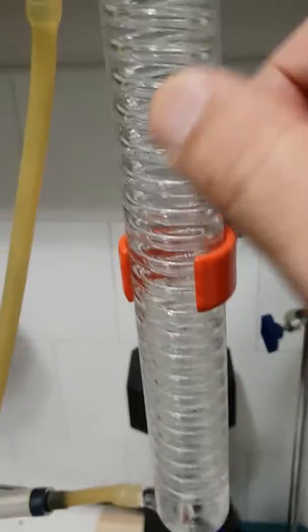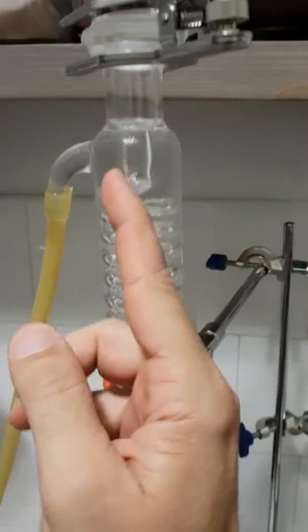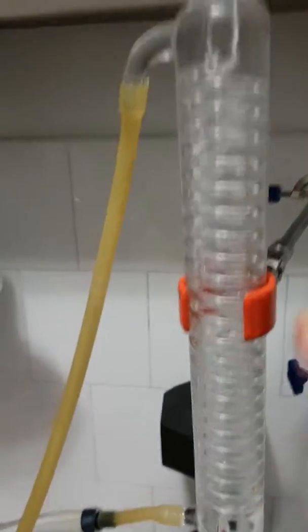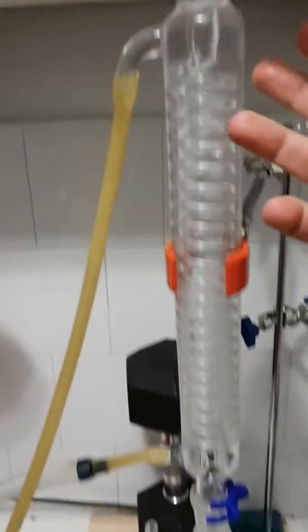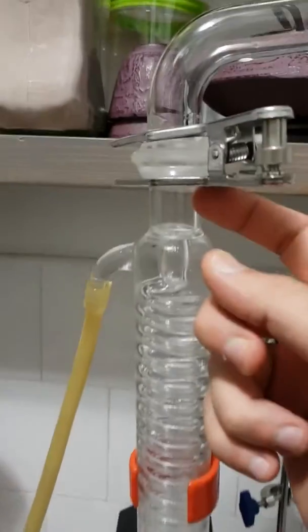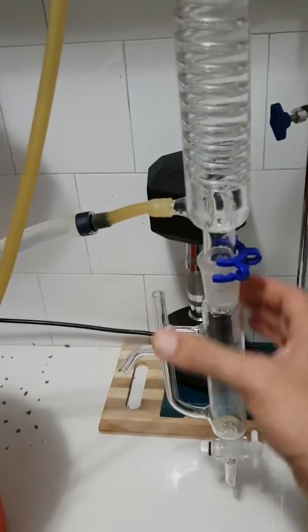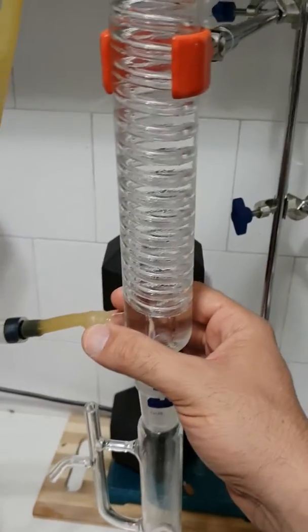A quick explanation about the condenser: it's just a spiral tube that's individual by itself, going down and around it. There's another glass tube — just one piece of condenser, but it's made of two parts. The spiral runs through for the vapor, and outside the glass that covers it, the cold water runs through.